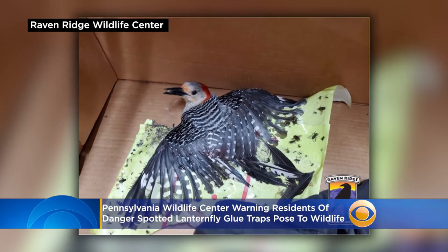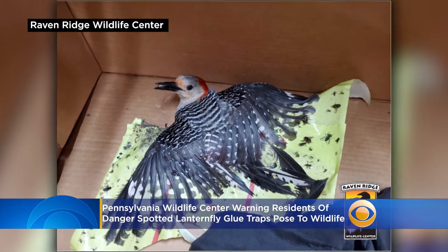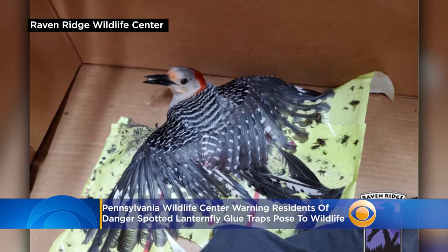A warning about glue traps: the Raven Ridge Wildlife Center in Lancaster posted a picture of a woodpecker stuck to the traps. People are using them to try and kill spotted lantern flies.